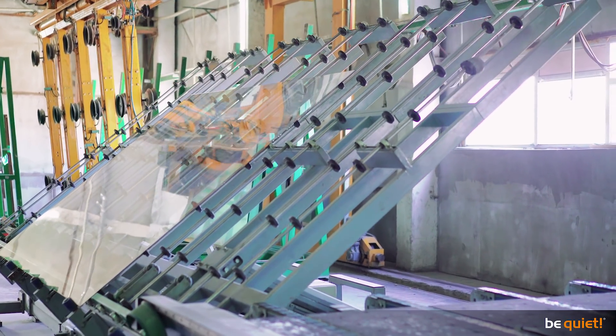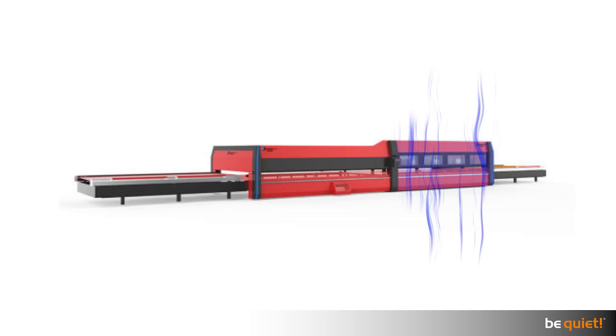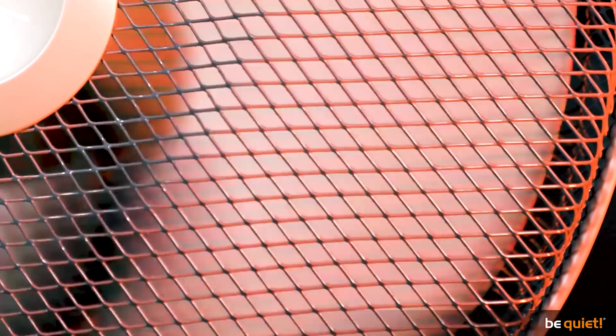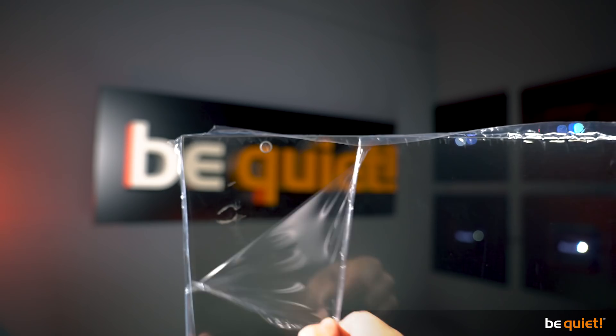It all starts with a regular glass panel which is cut to size, then heated to the melting point again, followed by rapid air cooling. At about 600 degrees Celsius, the glass starts to bend beyond its transformation point — the state between elastic and stiff. When cooled down, the surface immediately contracts again while the core, which is still warm, remains expanded. As a result, the tempered glass remains in a state of residual tension.